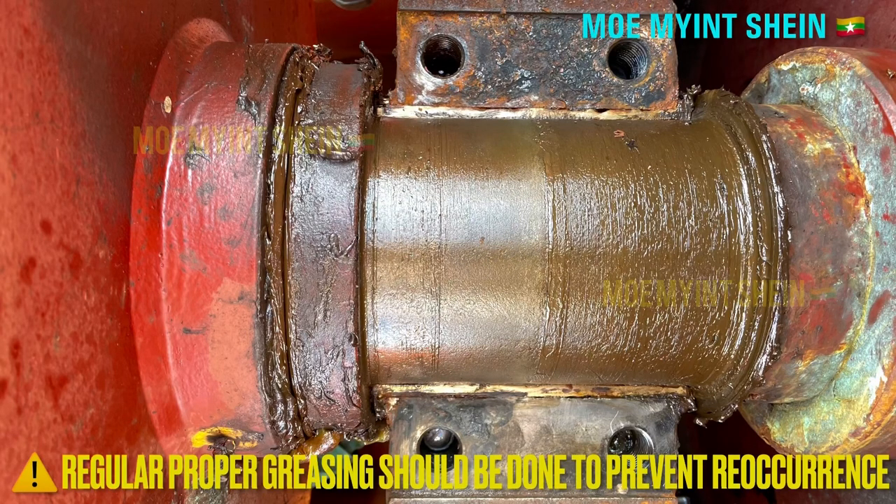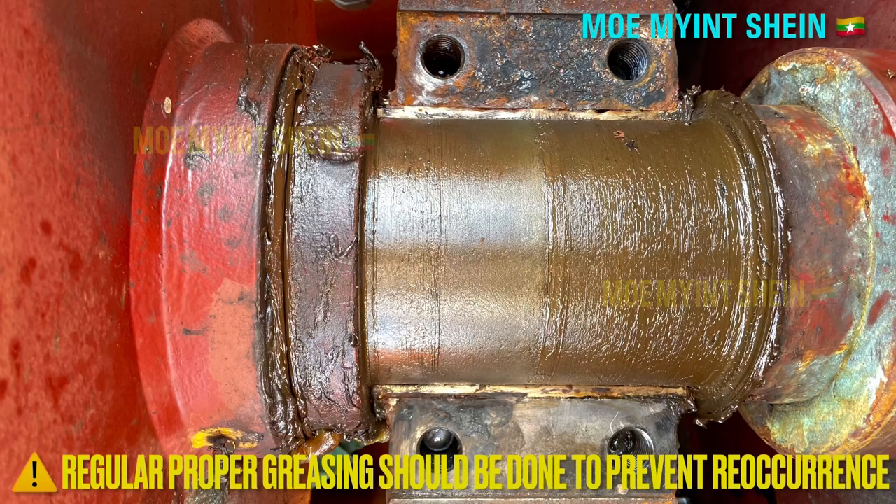To prevent the reoccurrence in the future, regular proper greasing should be done at the proper interval.